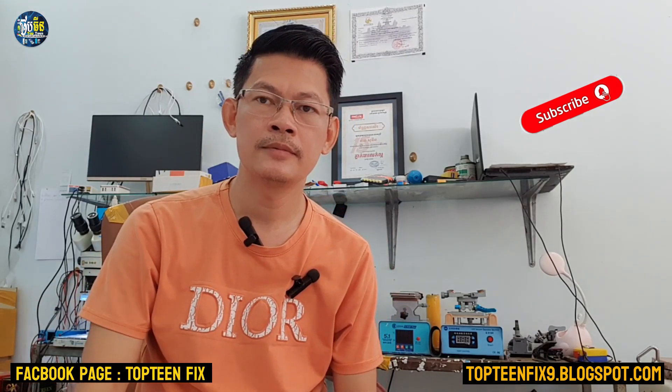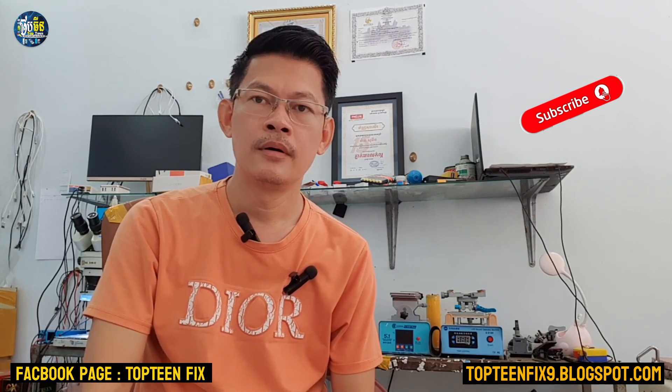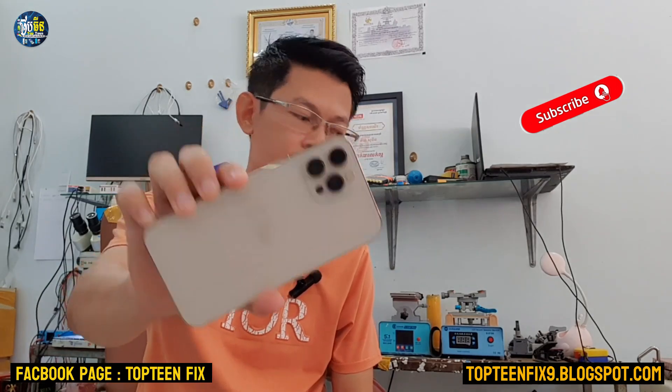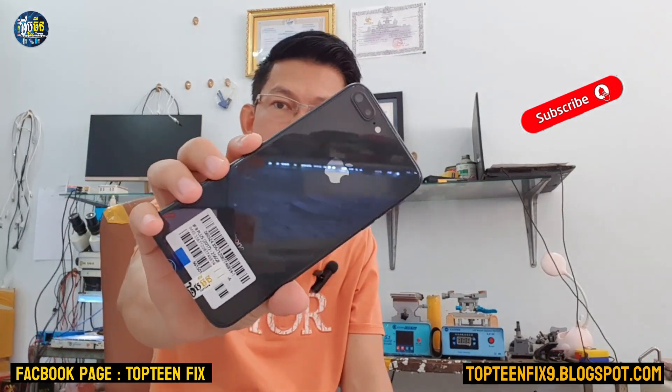Hello everybody, welcome to Top and Fix channel. Today I want to show you how to force restart on any iPhone, just like an iPhone 12 Pro Max, iPhone 11, iPhone X, XS Max, and also iPhone 8 Plus.